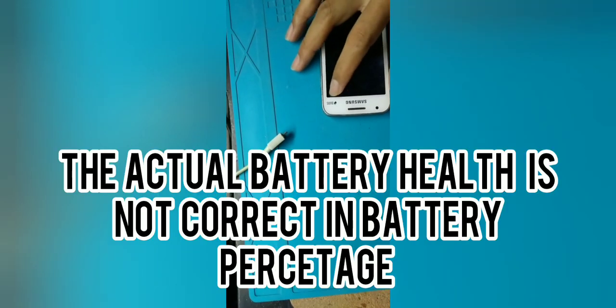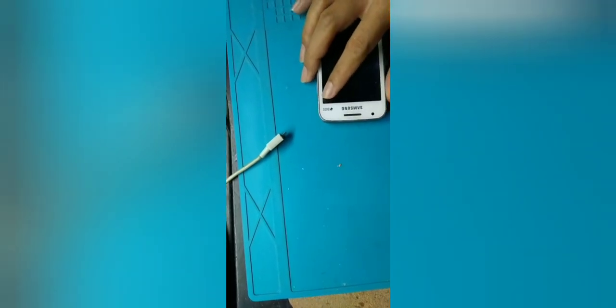What is calibration? Basically, the battery and the icon you see up here showing the battery percentage — sometimes they don't match. The battery in actuality isn't really full, and it drains fast.